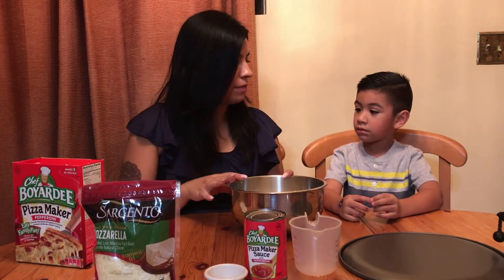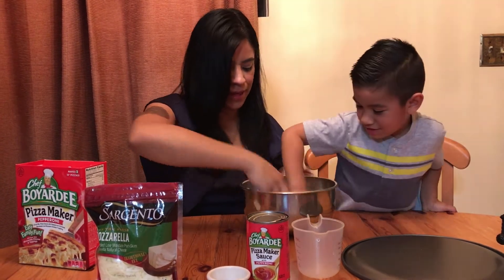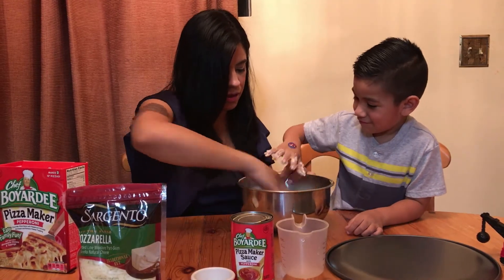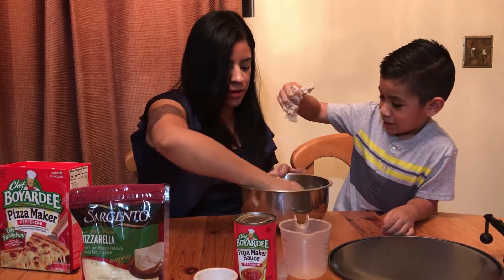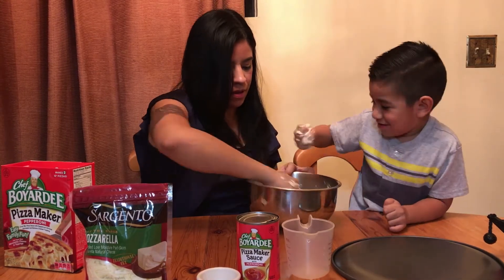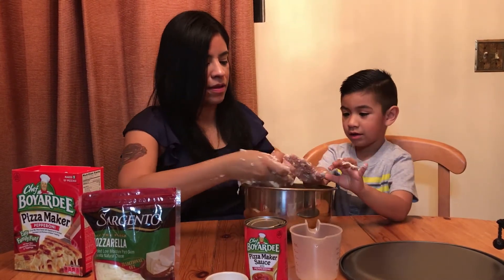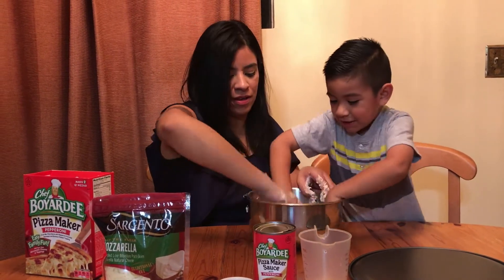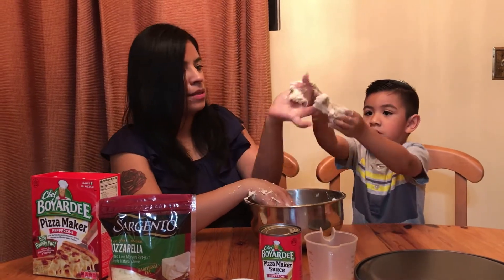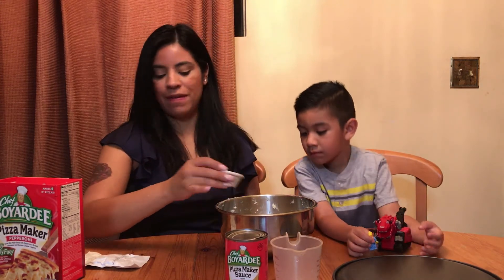We're going to mix it together — hands are washed, ready to mix. Then we put the olive oil on top and we're going to let it sit for five minutes somewhere warm.